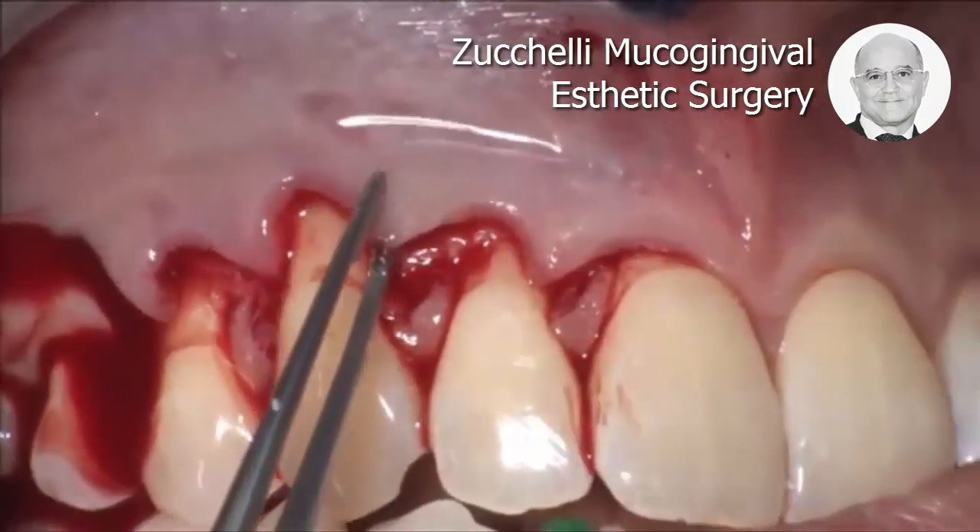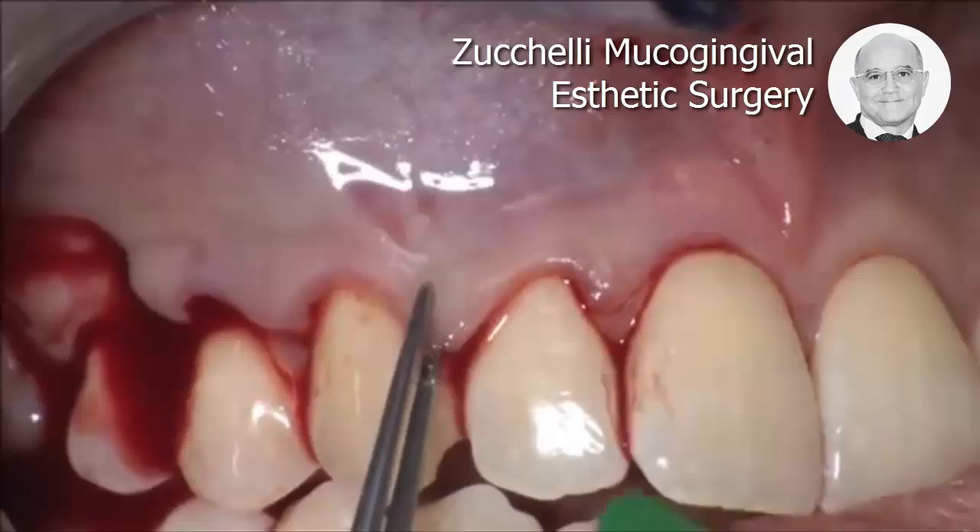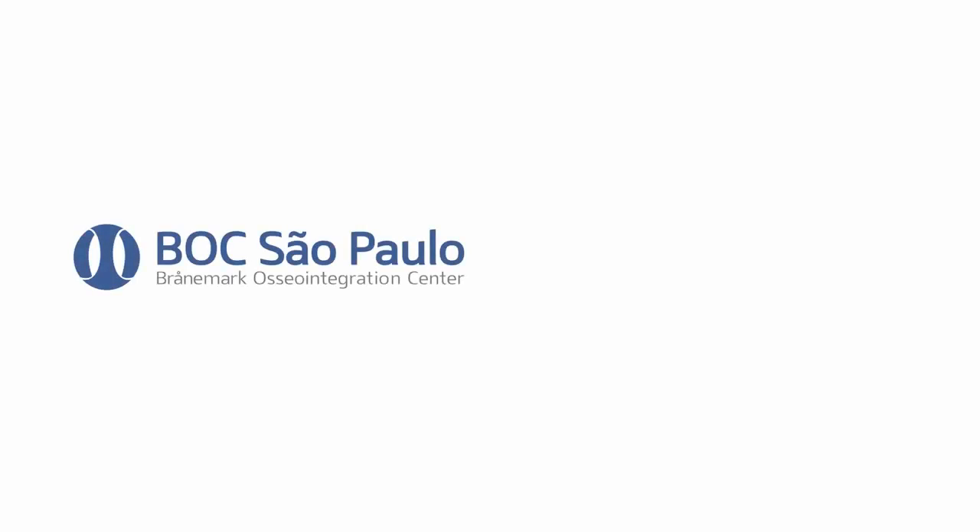This papilla will rotate towards the periphery and cover also the canine. This papilla will look full of features.